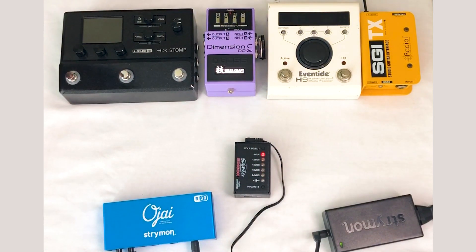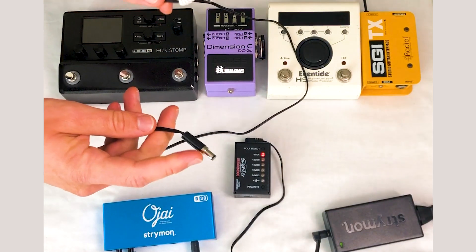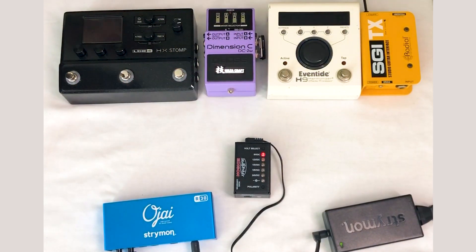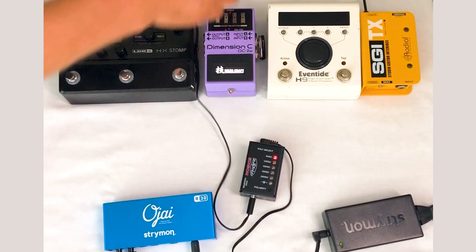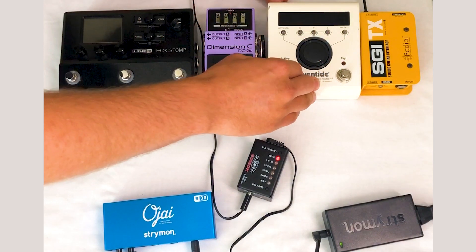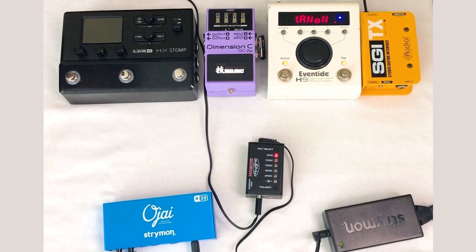Now we'll move on to the H9. The cable I already had for the H9 is center positive, so it inverts the polarity from each end, meaning we can keep the polarity on center negative. We plug into the Edison, plug into the H9, and it powers up — perfect. The H9 can also be powered at 12 volts, so let's switch it over. It reboots and we are now powering it at 12 volts. Straightforward, nice and easy.